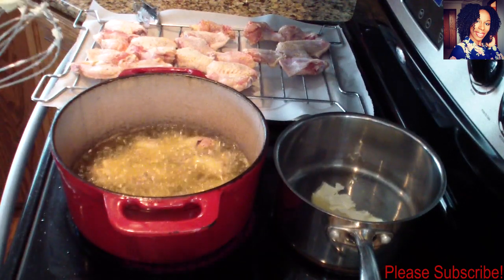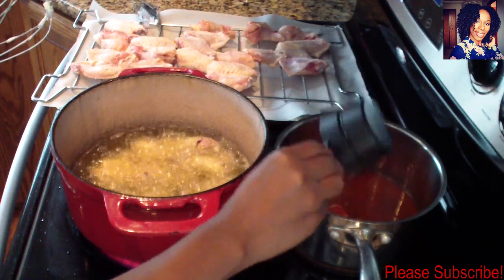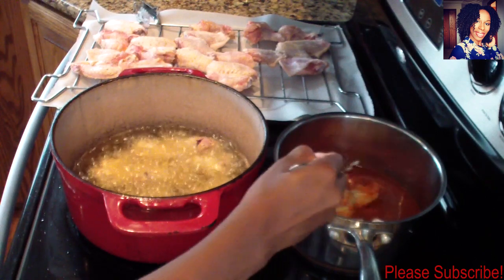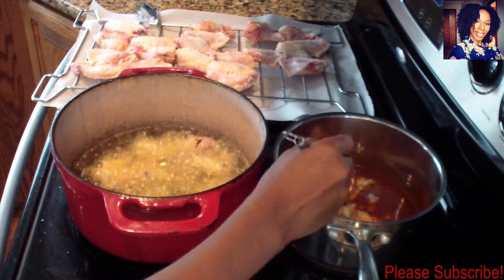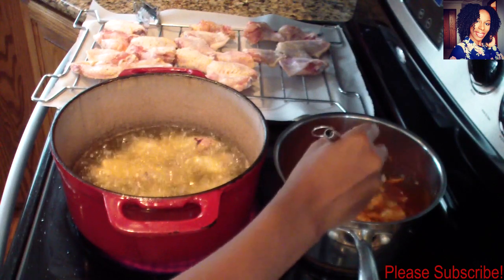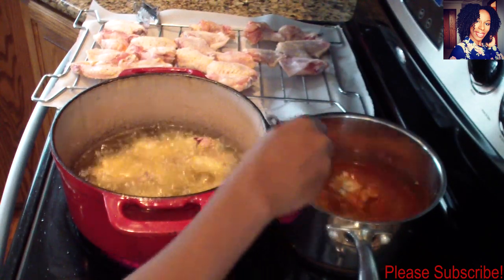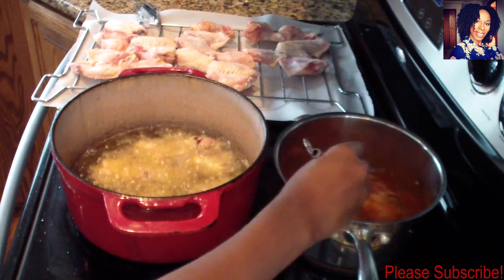As the butter is melting, go ahead and take that sauce — all we're really doing is warming up the sauce with the butter, because the sauce is already made. Keep stirring so it can combine as the butter melts. This shouldn't take much time at all. Let it heat up and keep stirring, then set it to the side so it's done and ready when our wings are nice and hot.